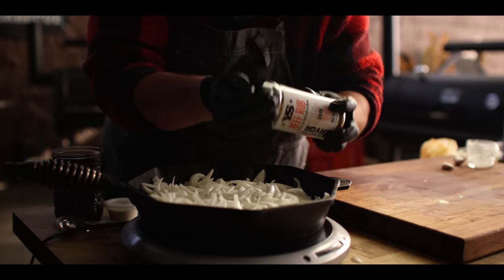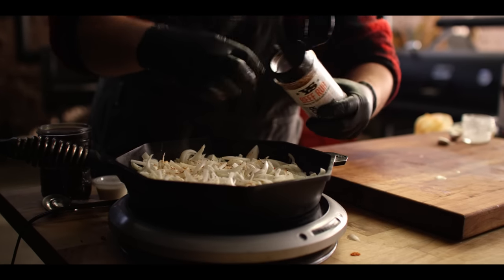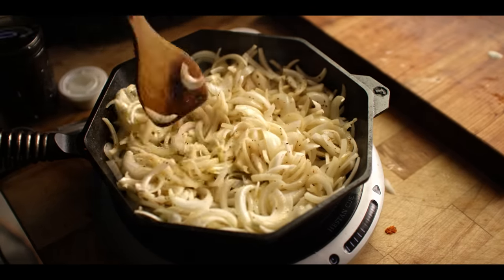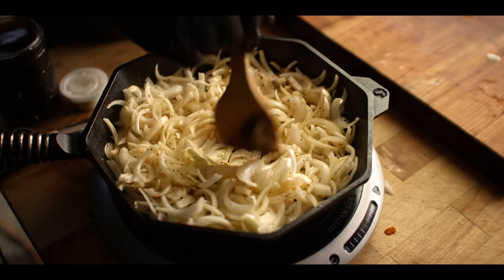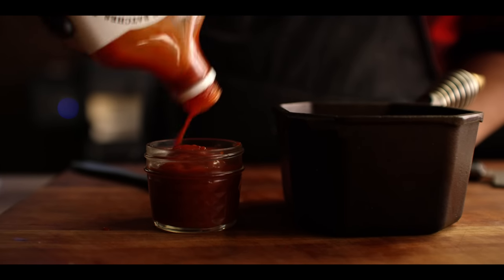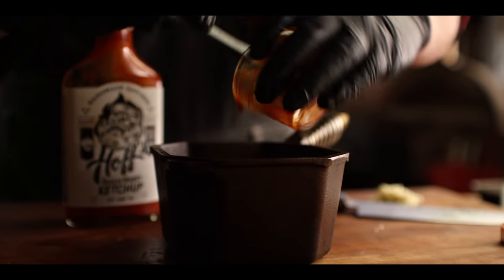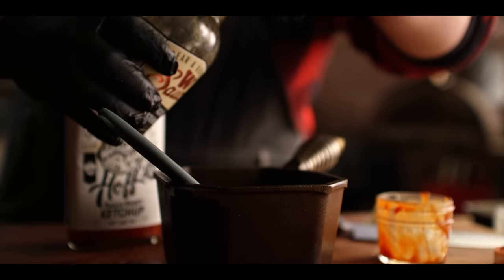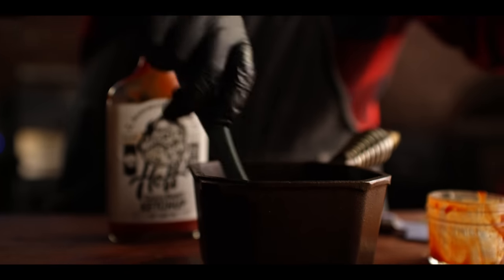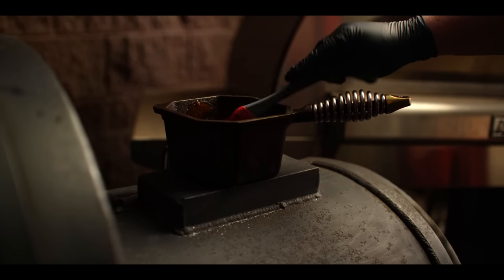For the seasoning, we've got some Yoder Smokers beef rub — just a nice savory rub. We'll do about a tablespoon of that; we're not going to over-season here. For the ketchup glaze that goes on top of the meatloaf, it's just two simple ingredients: a half cup of Half-Smoking Ghost ketchup and about a tablespoon of Worcestershire sauce — a little kick to mellow down some of that sweetness. Let's throw it on top of the firebox to warm up, let it warm just a little bit, and we're about ready to start glazing.